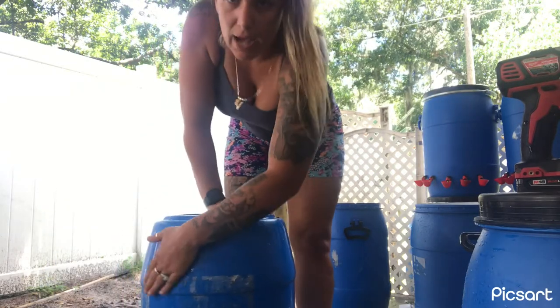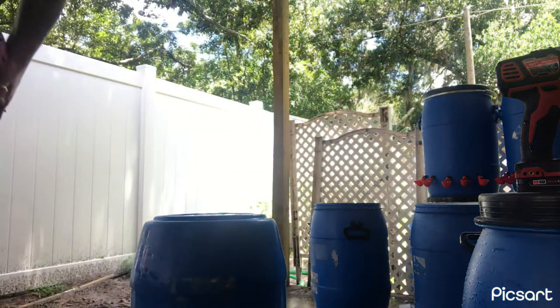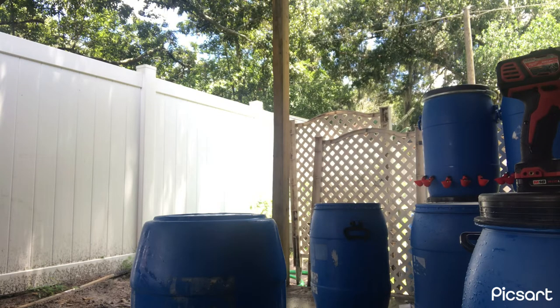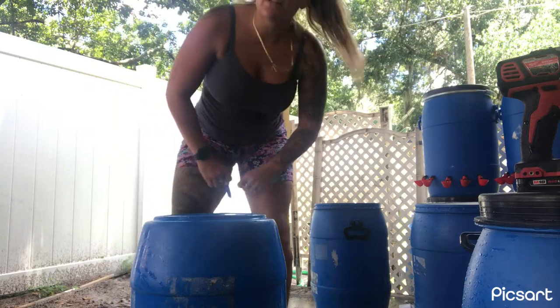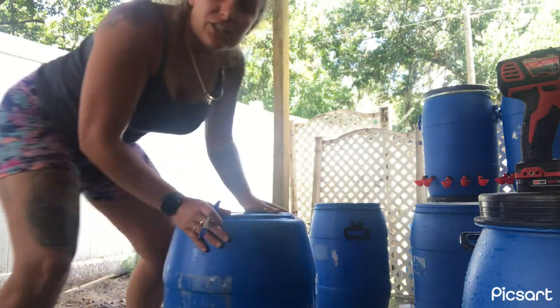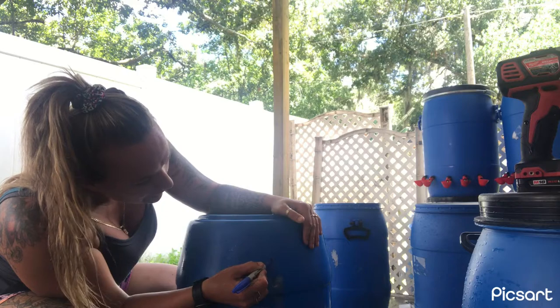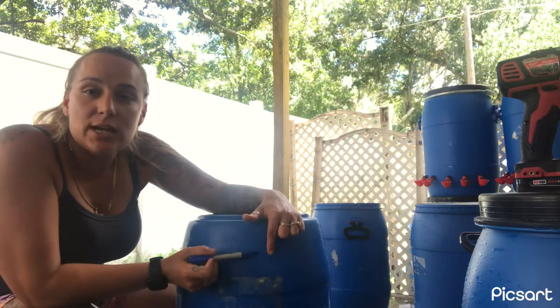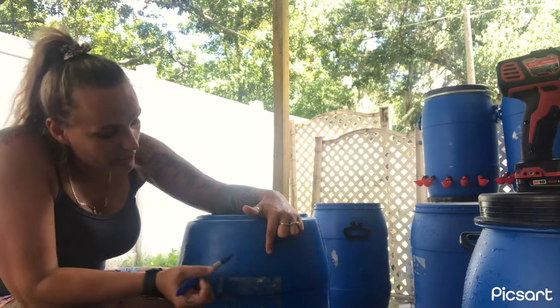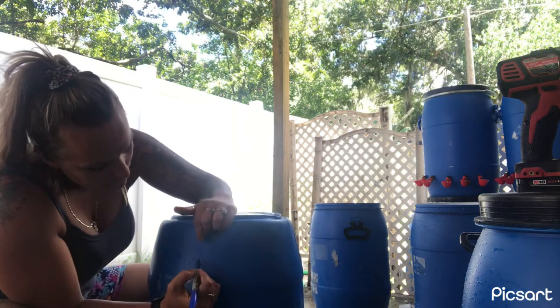I'm going to show you how to mark it. Normally I wipe all of this stuff off, but for time's sake, I'm just going to show you. You want to get your marker, or whatever it is that you're going to use, and go ahead and mark out where your holes are going to be. Remember, you want to make sure that you use those arrows as your marker for your center hole. So there is my center — there's the dot right there. What you're going to do now is go two inches more this way, and another two inches this way. And here you're going to do the same exact thing on the opposite side. And there's your hole.